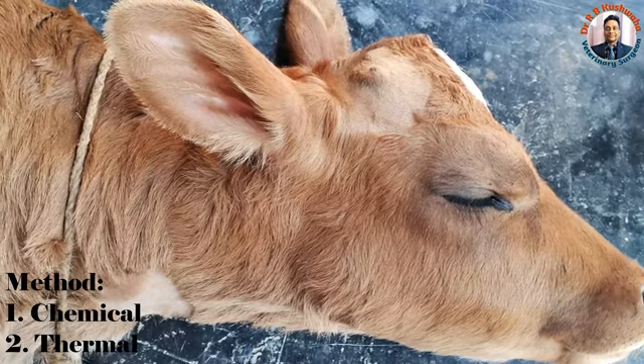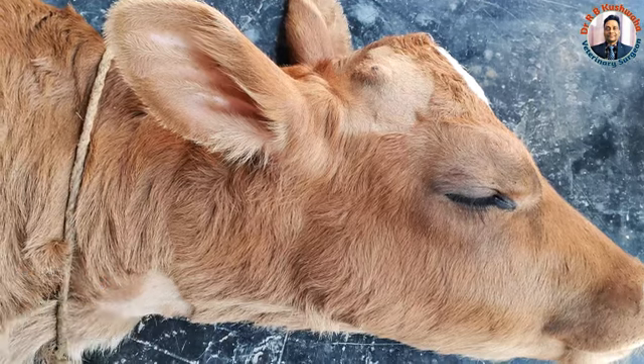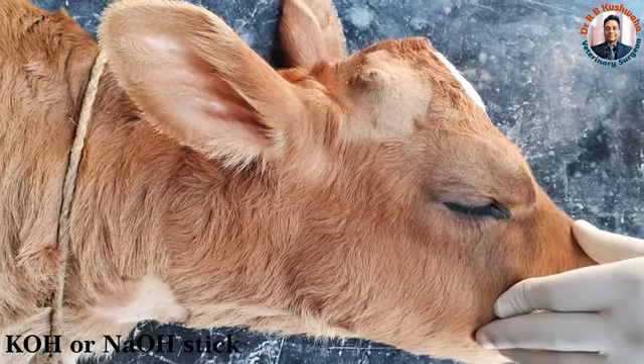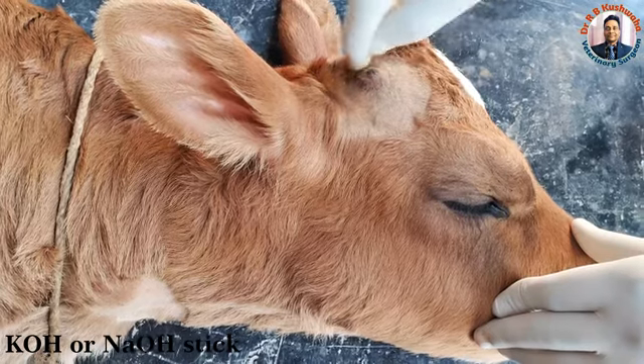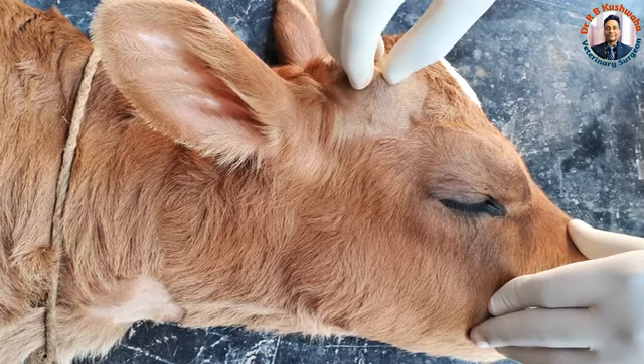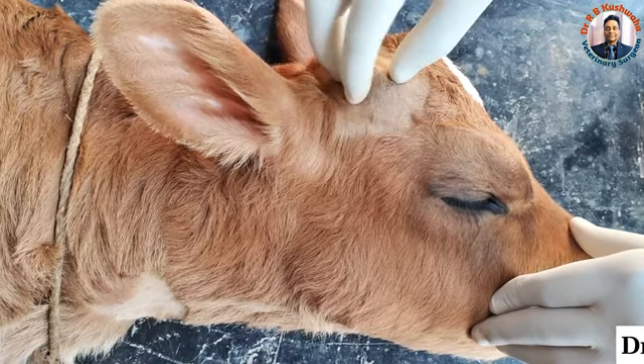In the chemical method, we take a potassium hydroxide or sodium hydroxide stick and rub it around the bud. This causes destruction of the blood supply around the bud, resulting in shedding of the bud after a few days.